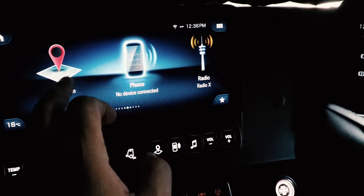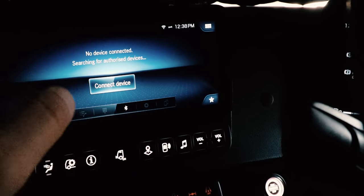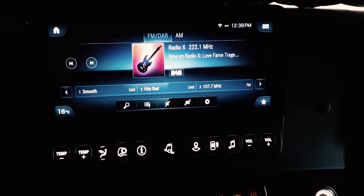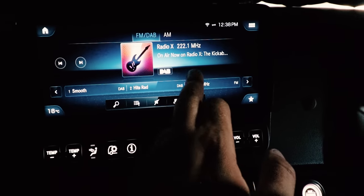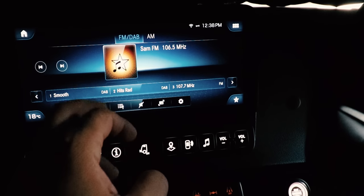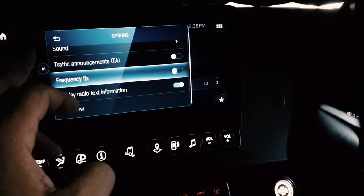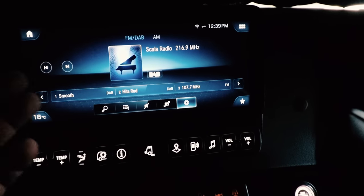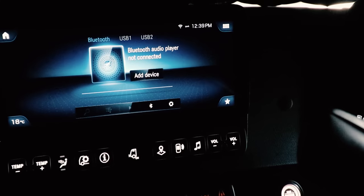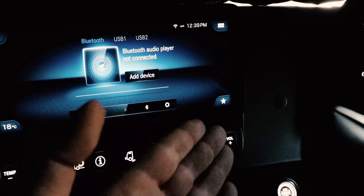You've got Phone — you can connect your phone, go through contacts. Then Radio — you've got DAB and FM, loads of radio stations, traffic announcements, super simple to use. And then Bluetooth Media — all the media from your phone, plus Apple CarPlay and Android Auto, so everything on your phone will be displayed on here.